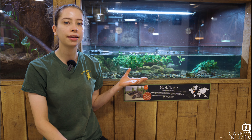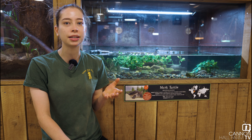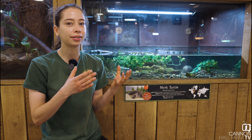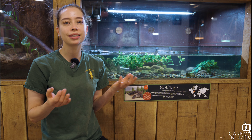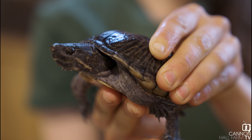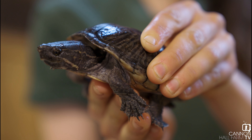Now the musk turtles we have here, they are one of the smallest species of turtle in the entire world, and that means they only get three to five inches long. So they're a really dinky species of turtle, which means we can keep them in one of our smaller aquatic enclosures.